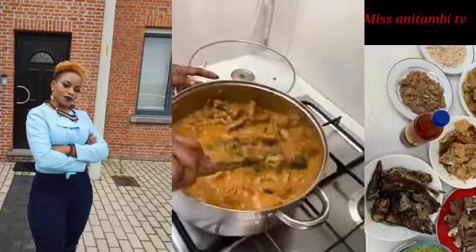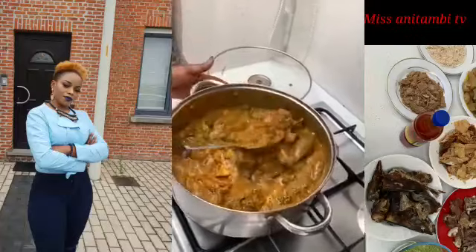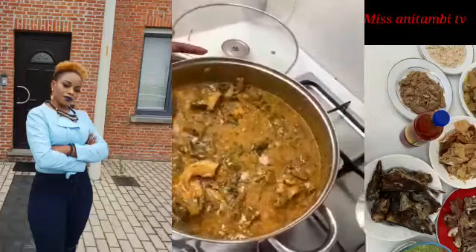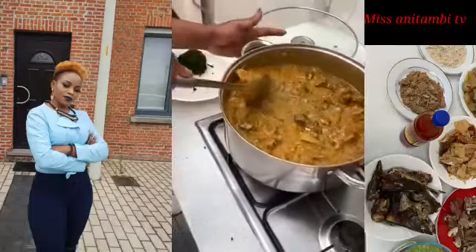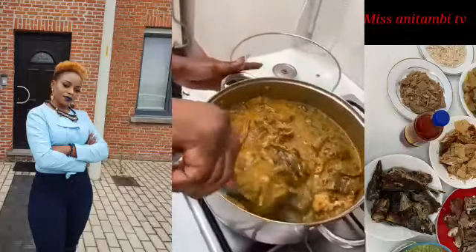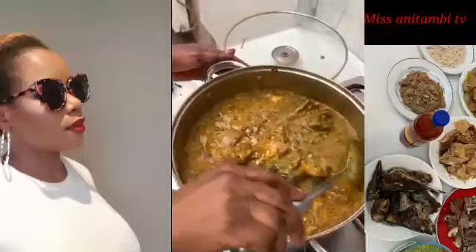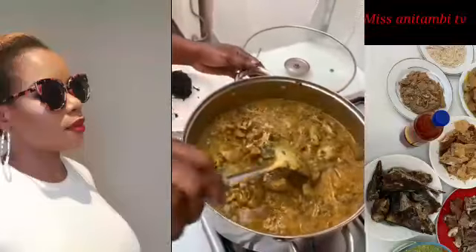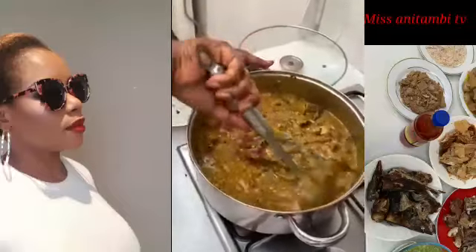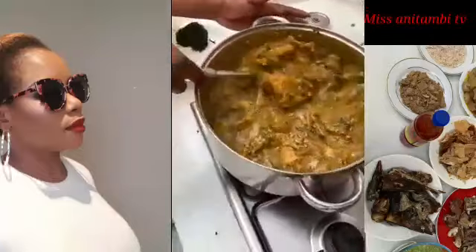Immediately I put my bitter leaf, I'm going to add my okra directly, because I don't want the bitter leaf to turn brown — it has to stay green because it's a vegetable. So immediately you put in the vegetable, you know it's almost ready. Our soup is almost there — in five minutes it's good to go. Guys, tell me in the comments what you prefer to eat with this soup — rice, fufu, or something else?